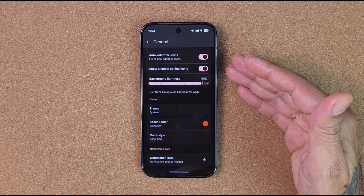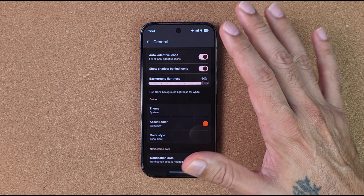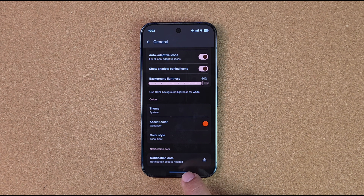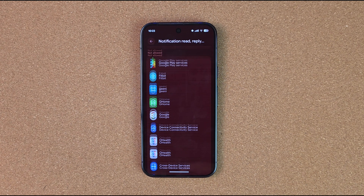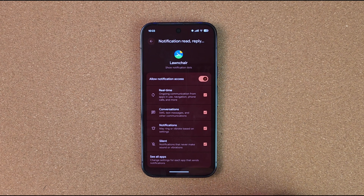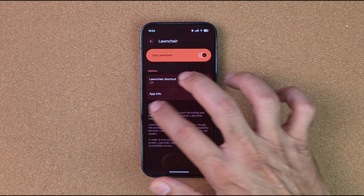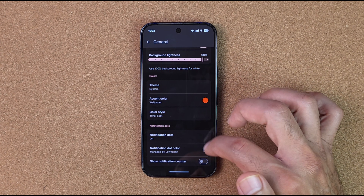You can change the adaptive colors of your icons to follow your system, go by your wallpaper, or switch to swatches. I won't go into too much detail here since I did a full video on this last year for the Pixel 9 — I'll post that link below. For notification dots, click on that, allow notification access, and now you'll get notification badges on your missed notifications on your home screen.